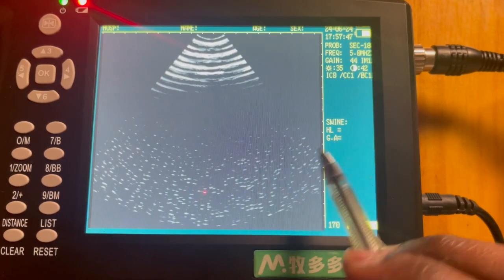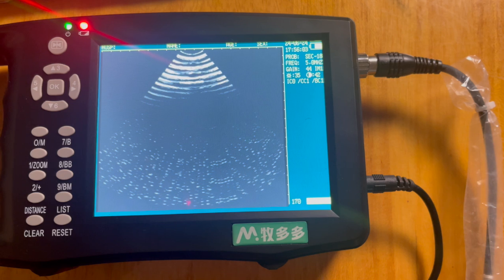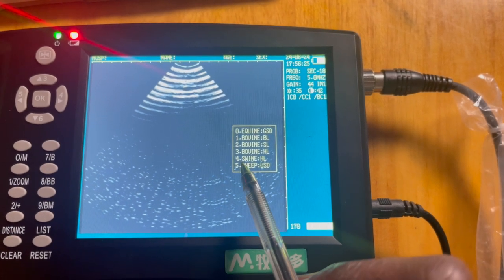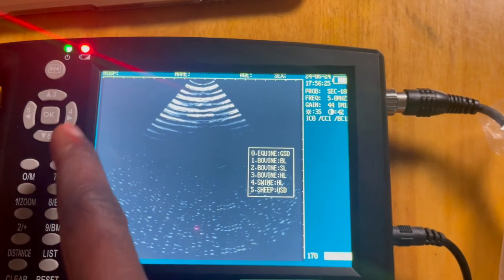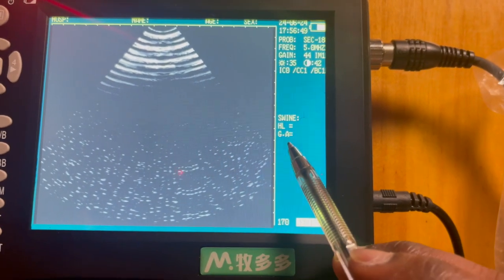The device also provides the gestation period for your animals — cow, cattle, sheep, pigs, cats — showing how long it will take for your animal to give birth or farrow. If your farm animal is already pregnant, it will automatically display the relevant gestation period behind the GA sign. To check the gestation period, select the frozen state by pressing the freeze button, then press the list. For pigs, we select swine, and using the probe on the abdominal wall, the gestation period data will automatically be shown behind the GA indicator.